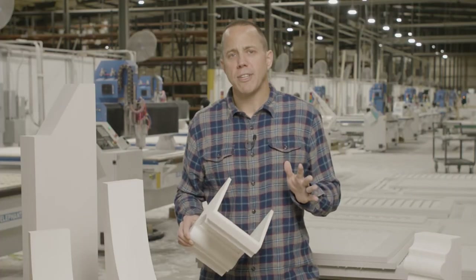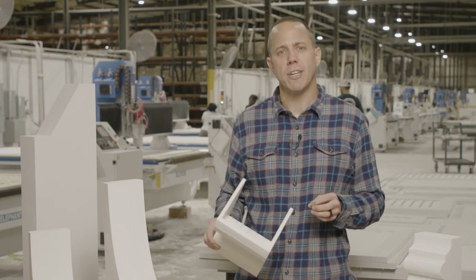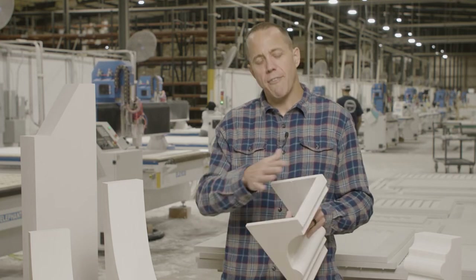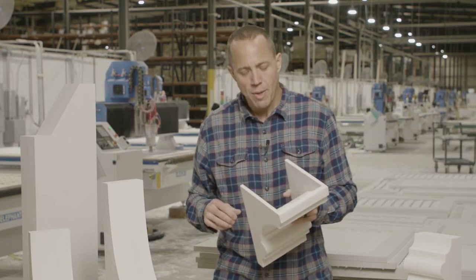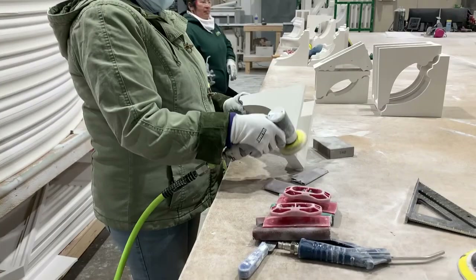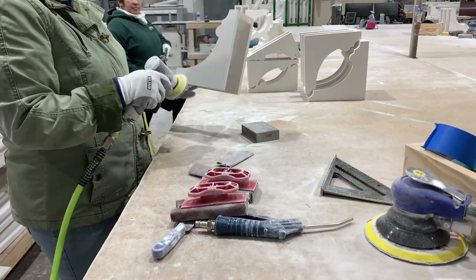When we manufacture this product, we have installation in mind, so we can manufacture it a couple of different ways. We can manufacture it closed, so it's a solid corbel or a solid rafter tail. We like to manufacture them in an open method, though, because what it allows you to do is use a 2x4 as blocking.